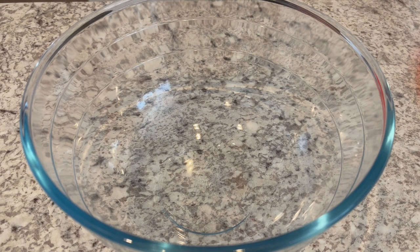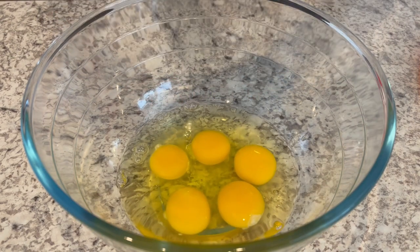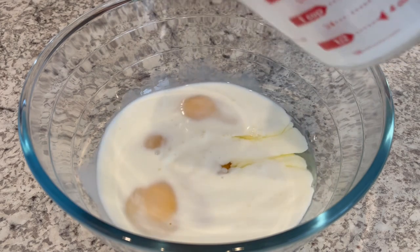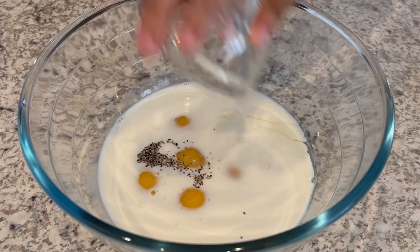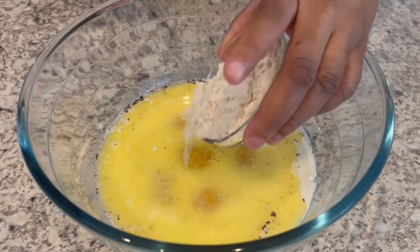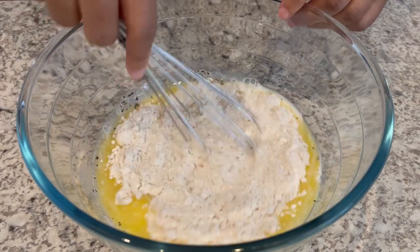We're gonna start off by cracking and adding our room-temperature eggs to a bowl. Next we're gonna add our room-temperature milk, salt and pepper to taste, unsalted melted butter, and our bisquick baking mix, and we're just gonna whisk it together until it's nice and smooth.